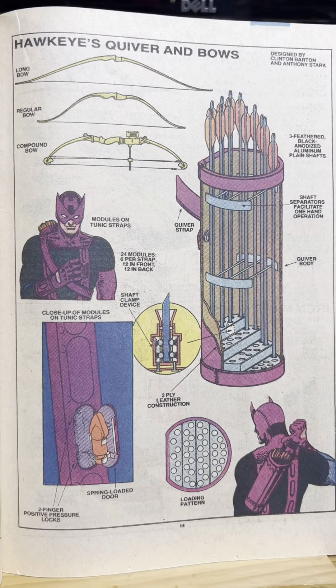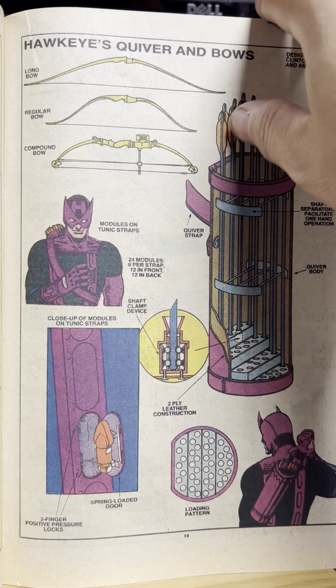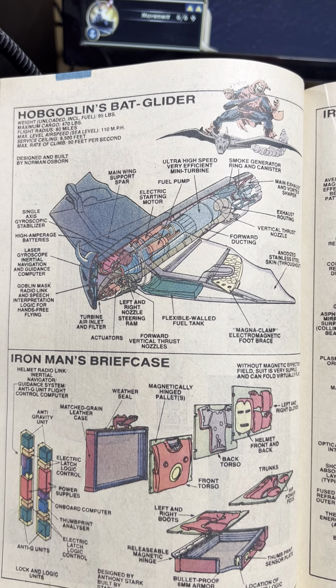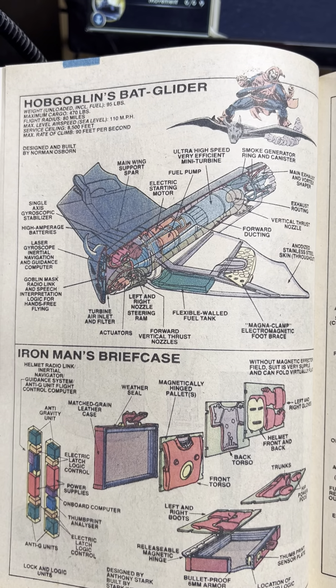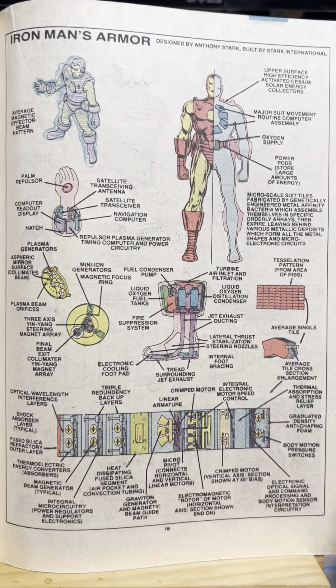It's cool. And his quiver and bows. I did like that they showed the arrows had different notches on them so he could figure out which arrow he was grabbing. Because I remember that was like a debate with my friends in the Marvel Spotlight — was he actually shooting people with arrows and killing them, or did he know what he was doing? Hobgoblin's Bat Glider. Iron Man's briefcase — holds his armor. That's all we need. Iron Man's armor.